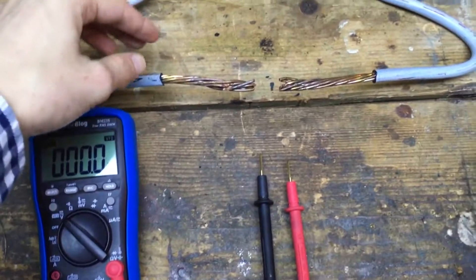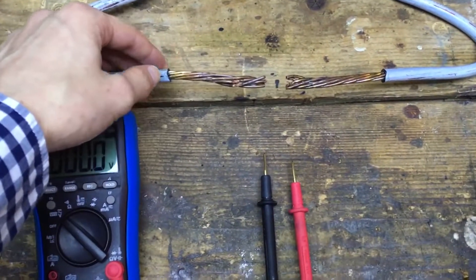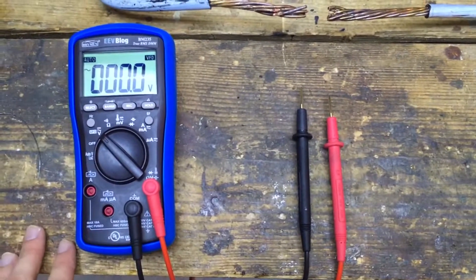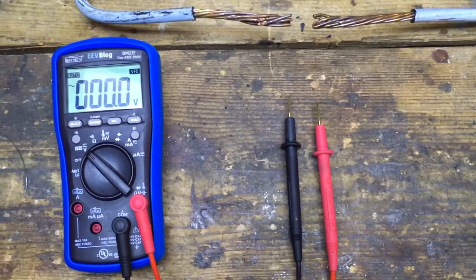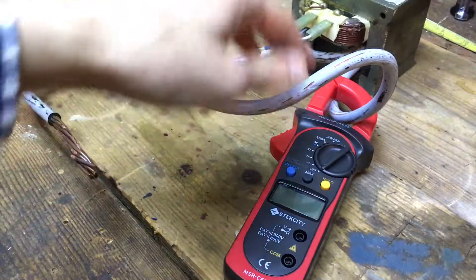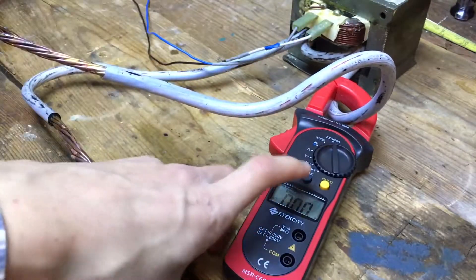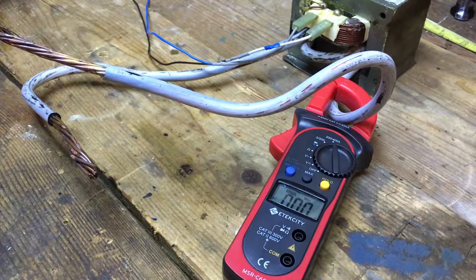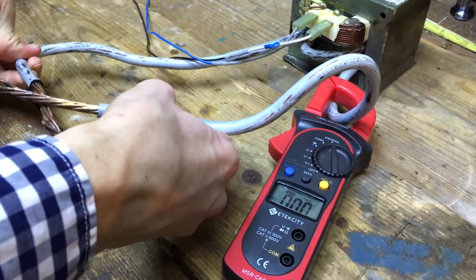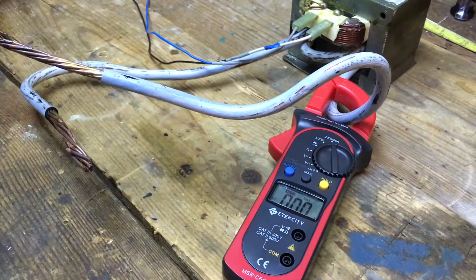I can measure what the output current is. Of course it'll be very high, so I'm not going to measure it with this meter because this meter can only go up to 10 amps — the current actually has to pass through it. Instead, I'll use this clamp meter clamped around the main cable. I'm pressing max so it'll record and hold whatever the max current is. I'll turn on the transformer and just touch these two cables together to see what the max reading is.